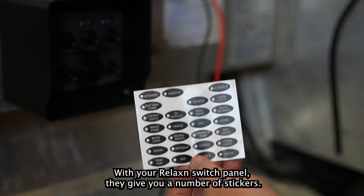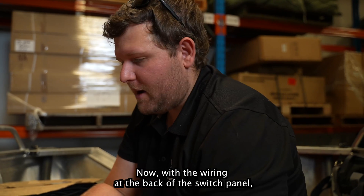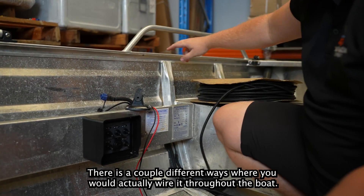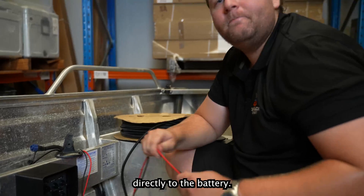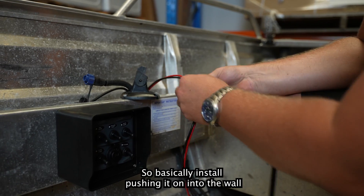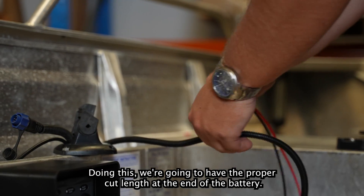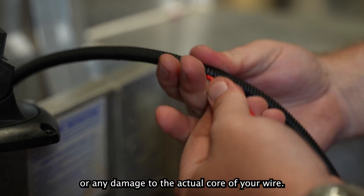With your switch panel, they give you a number of stickers for organising all your 12 volt accessories throughout the boat. With the wiring at the back of the switch panel, we've cut it to the length needed to reach the battery. We've got some QLT here — we're going to run it along the bottom of the rib, underneath the bench seat, directly to the battery. We start the QLT at the switch panel side, pushing it on and running it directly back to the back of the switch. This helps protect your wires from corrosion or any damage to the cable.